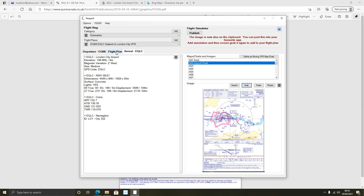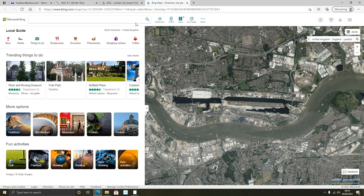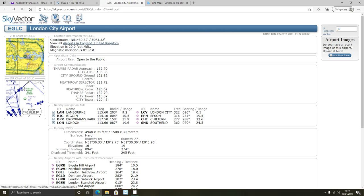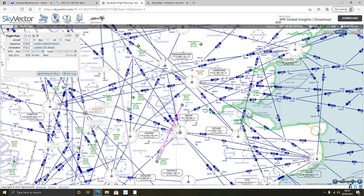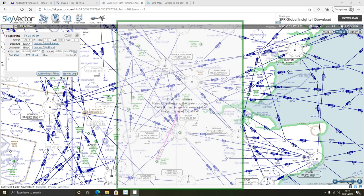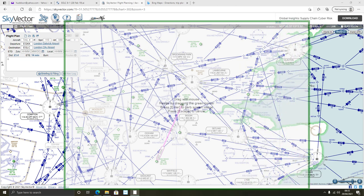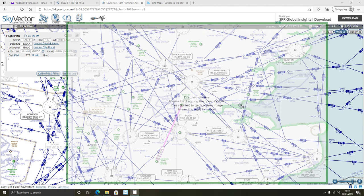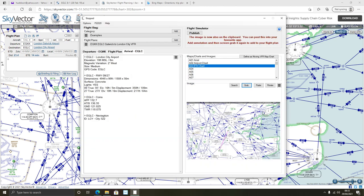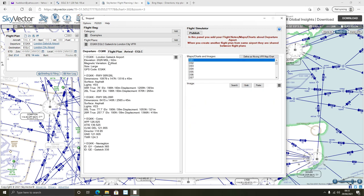On the flight plan, I can get more information there too. I found an IFR chart - let's do that. I wanted this information, so again I go to 'Grab,' move down to the next tab A03, press 'Grab,' resize it to whatever size I want, and press Enter. I can call that 'IFR Chart.' That's now in as well.